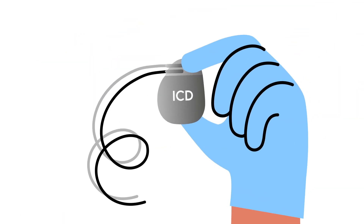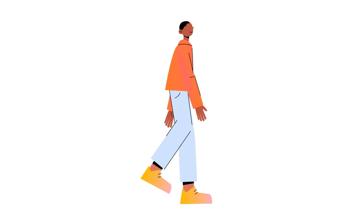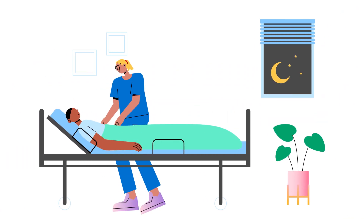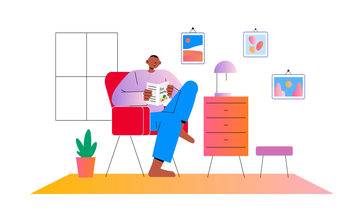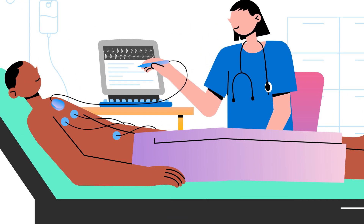Most people can't feel the ICD as it's the size of a small matchbox, about five by six centimetres, and doesn't weigh much. You'll usually need to stay in hospital overnight and have a day's rest after the procedure. Your ICD will be thoroughly checked before you leave to make sure it's working properly.